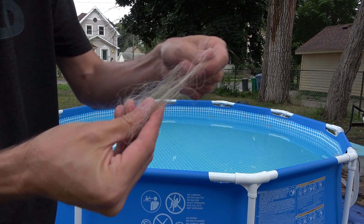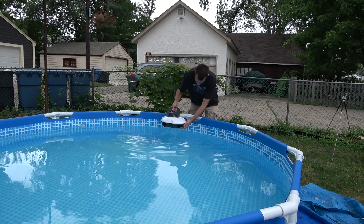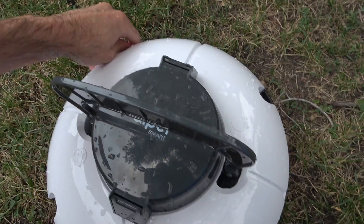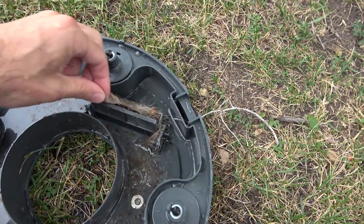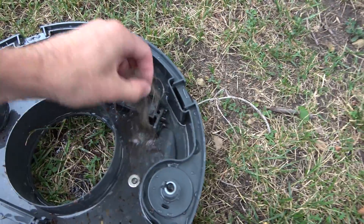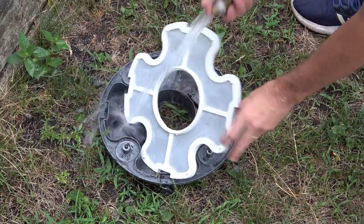Let's see how it does at picking up hair. Looks like it got it — sucked up the hair, pretty nasty. I think we should probably clean it out again.